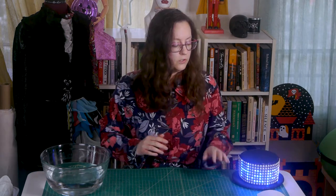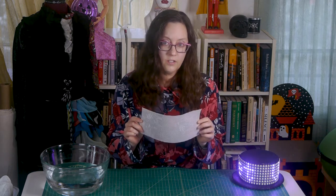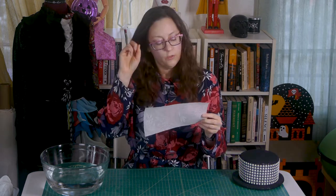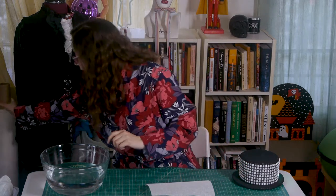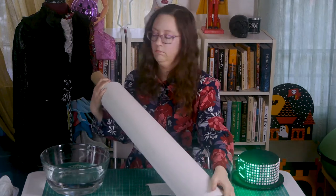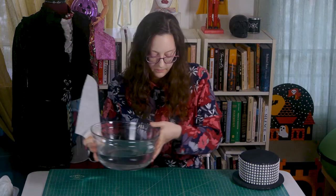With that said, we first have to talk about buckram. Buckram is a cotton fabric that has been stiffened with either glue, sometimes starch, or sizing, which is a resin material. It has a bit of a wider weave than something like quilter's cotton, though you can buy it with different weaves, weights, and levels of stiffness. You can buy it by the yard — or you can buy a giant roll of it thinking you're going to make hundreds of hats, and then let it sit for a couple of years.